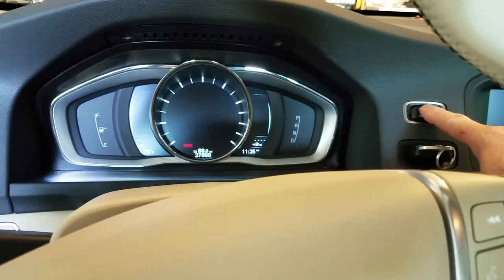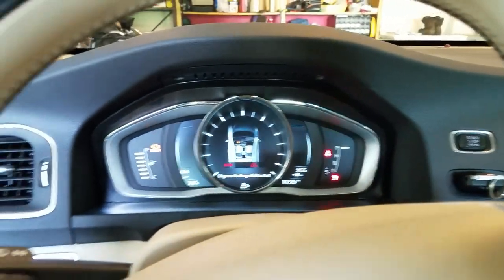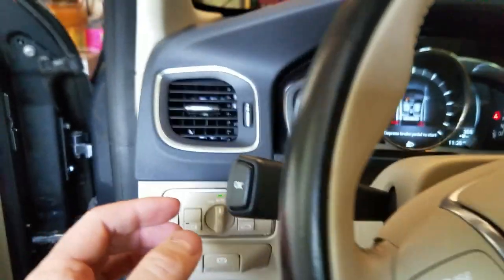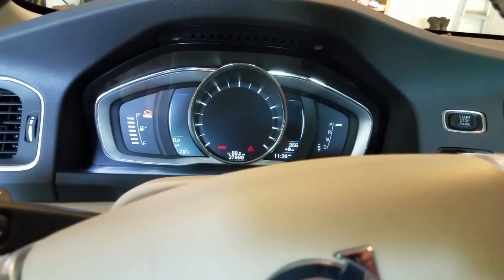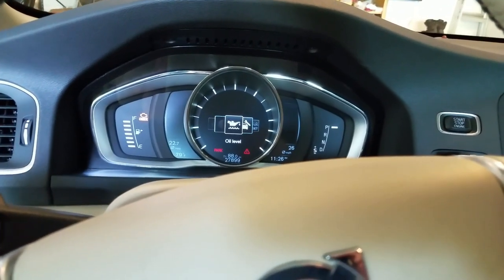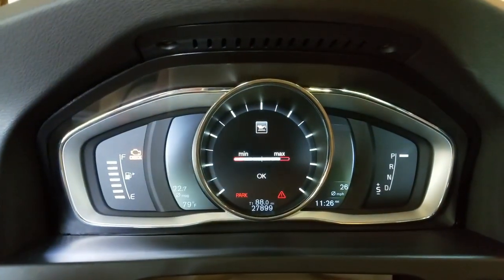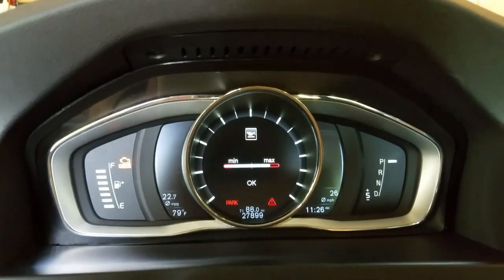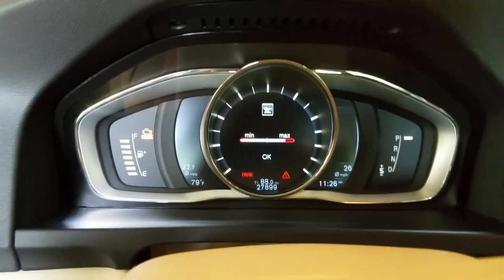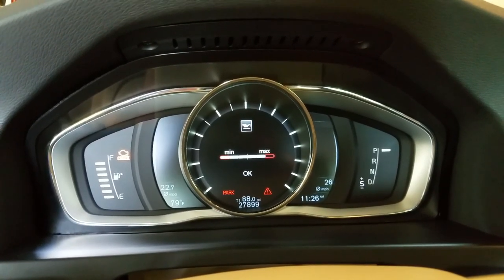I'm going to show you how to check the oil. Hold down the start button until your radio comes on. Then scroll over and hit OK — it comes up to oil level. Hit OK again and it shows you your oil level. That's how you check it. Put your key in, press start until your radio comes on, press OK, and then scroll over to the oil level.